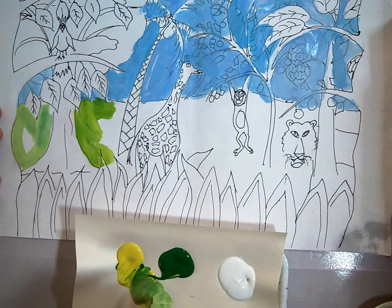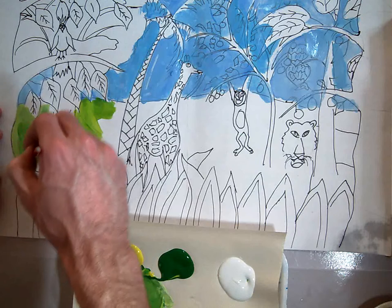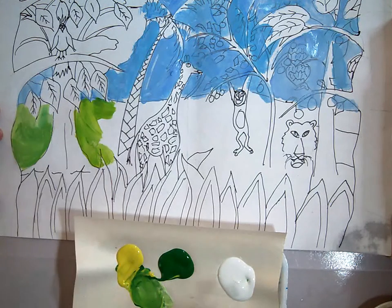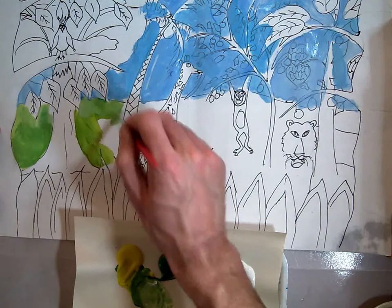I'm just going to keep mixing these colors together as I go, nice and even — mixing it together evenly, trying to keep the darker, richer colors in the front and the tints farther away in the back. And that's going to make it look like it's farther away in the distance.